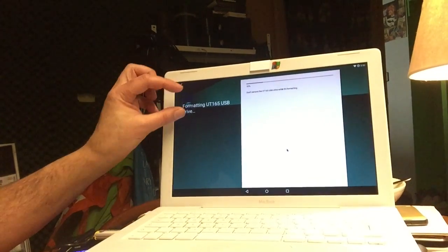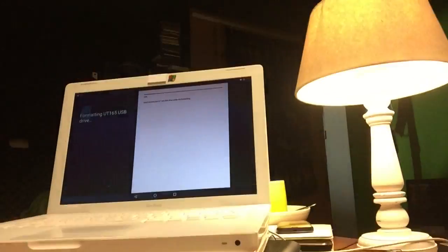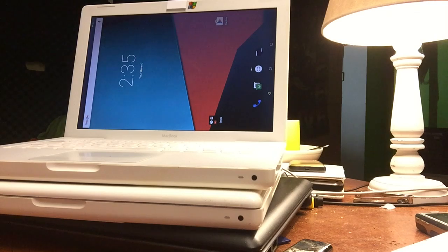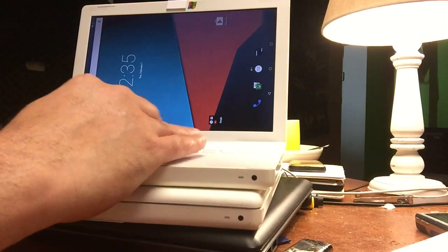It's kind of dark here but it's showing a card and it's at 20%, so I'm going to leave it, get myself some tea, and then I'm going to get back to you. The craziness of Android x86 — you see what I'm talking about.